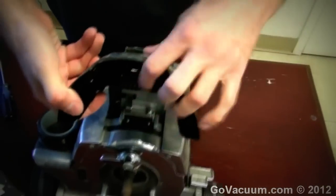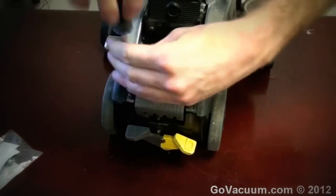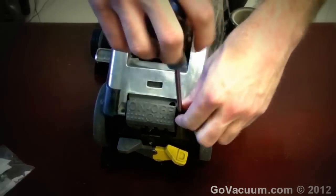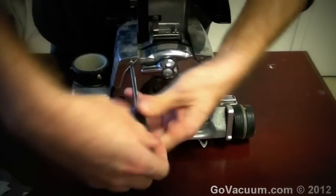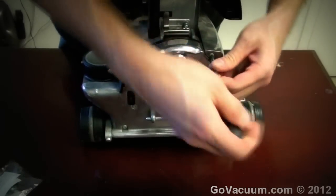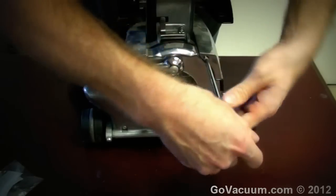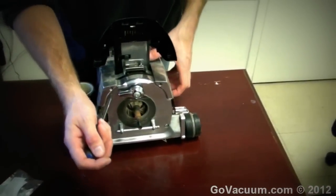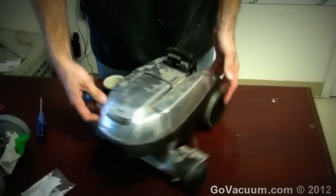Now we have the guts of the vacuum cleaner. The first thing is to grab the larger Torx and start on the two screws right beside the switch. Since you're not a professional and haven't done a thousand of these, keep your screws separated so you know where they belong. Those two in the back are off. Now we have two up front here — the two at the top we want to remove only. Depending on the age and condition of your Kirby, these screws might be rusted. If it was in a basement with moisture, spray some WD-40 or Rust Buster on the screws and let that sit for a few hours to allow easy removal.